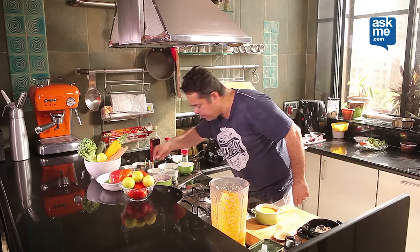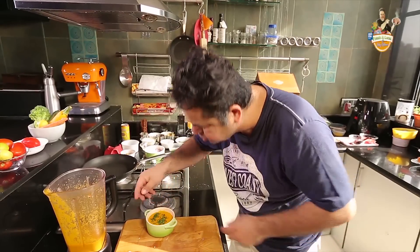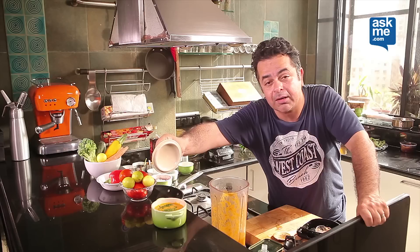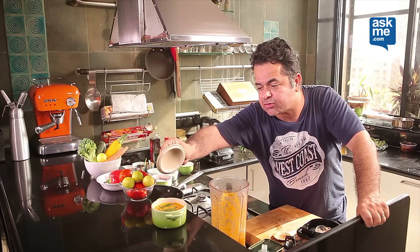Garnish with a little bit of chopped parsley on the top as an option. Buon appetito! My tomato and bell pepper soup, just for you.